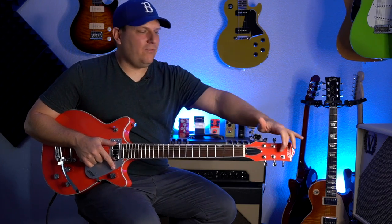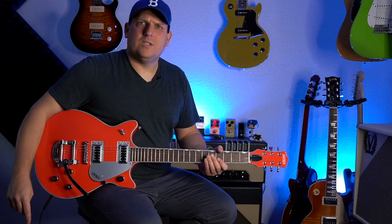Before we get into the specs and into some sounds, I just want to say I love what Gretsch has been doing with the Electromatic line over the last couple of years. Even though this is purely aesthetic, I love that they've taken Electromatic off the headstock and only have it on the pickguard. That's a little nod to their customer saying, just because you buy an Electromatic doesn't mean everybody needs to know you bought the cheaper one.